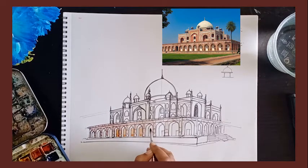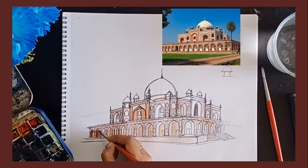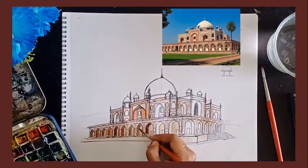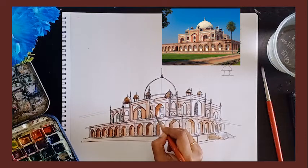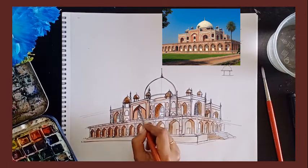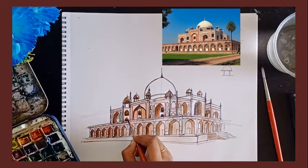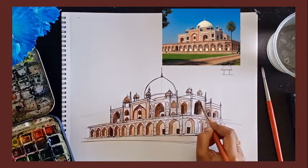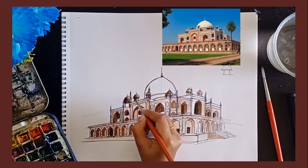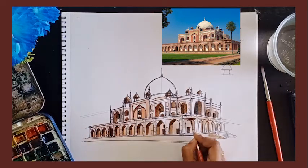I am adding the darker tones inside. For further shading, I am adding dark maroon and repeating the same. Once done, I am working on the windows inside with a darker tone of maroon. This will add depth into the structure — I am highlighting it again with maroon for the shadows.